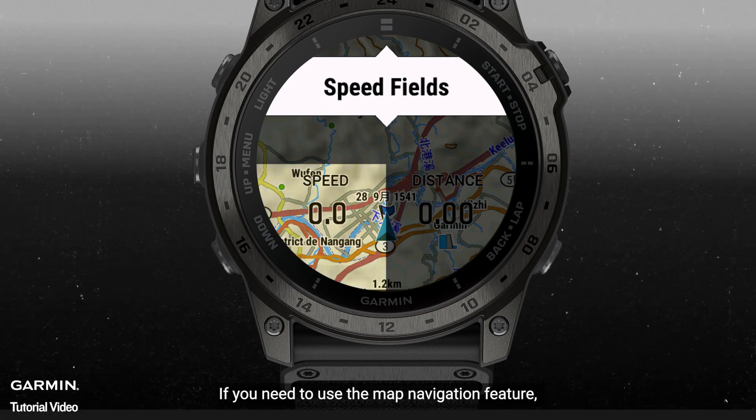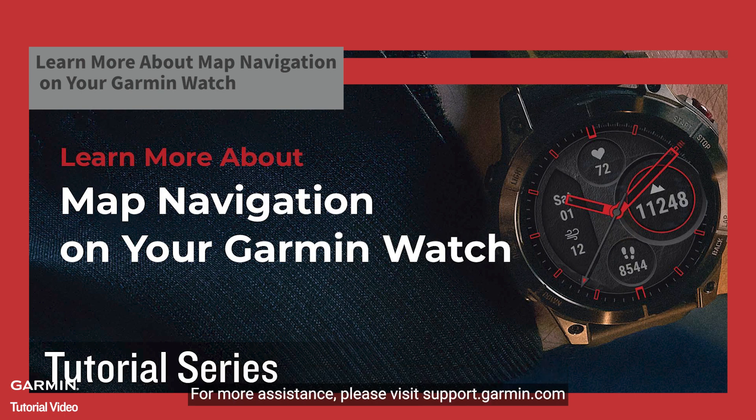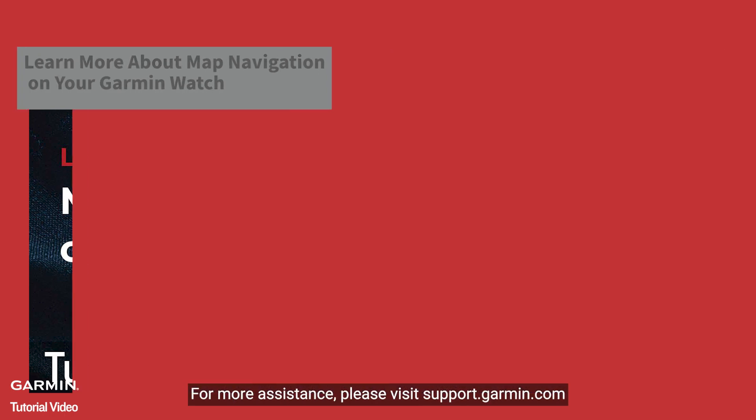If you need to use the map navigation feature, please refer to the video tutorial to learn more about map navigation on your Garmin watch. For more assistance, please visit support.garmin.com.